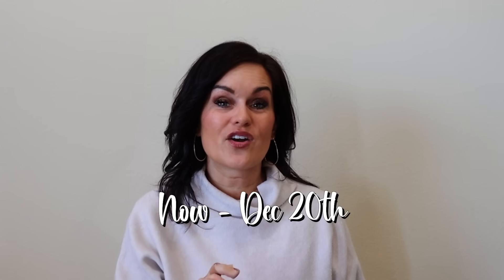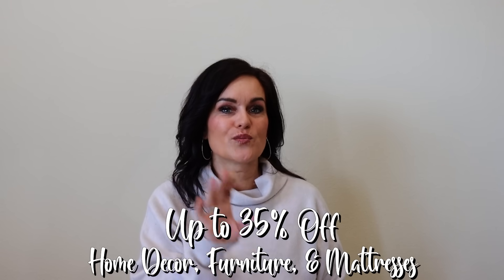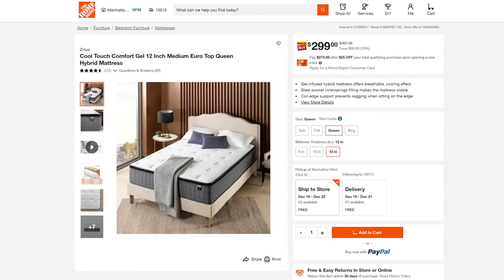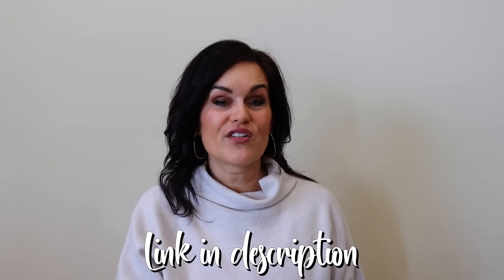I've really been discovering all of the many things you can find on the Home Depot's website. Right now through December 20th they are running a sale called the Final Days to Save — it's up to 35% off home decor, furniture, and mattresses. I did order my mattress from them at a great price. I'll link all the details in my description box below so you can check out everything they have on sale.